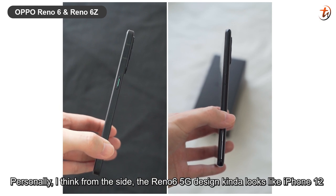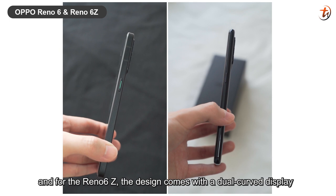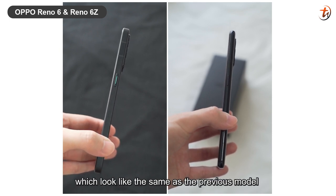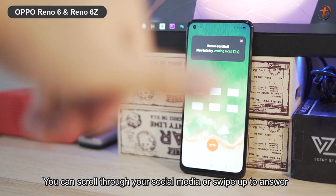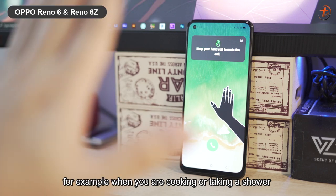Personally, I think from the side, the Reno6 5G design kind of looks like the iPhone 12. And for the Reno6 Z, the design comes with a dual-curve display which looks the same as the previous model. There is an additional feature for the Reno6 Z which is the Air Gesture. It can scroll through your social media or swipe up to answer your phone call without even touching it. This feature is very useful when your hands are dirty, for example when you're cooking or taking a shower.